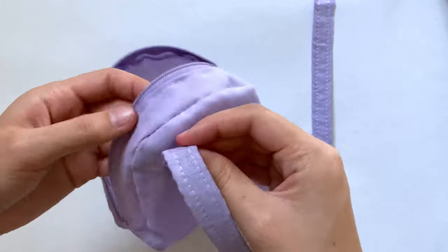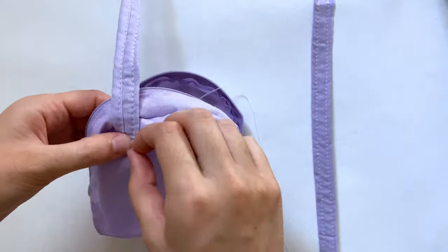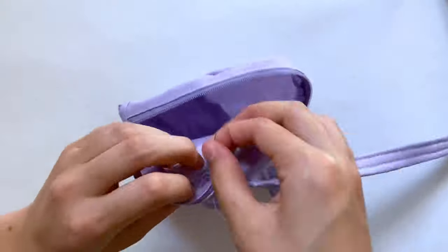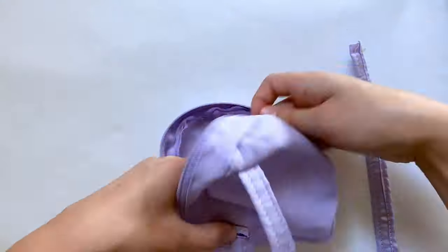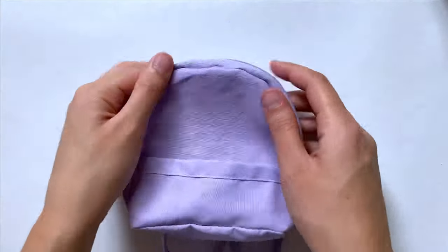I'm going to attach these by hand, starting by folding over that extra fabric over the edge. Then I'm sewing this on good side to good side, using a back stitch to sew across the width of the strap. Once it's fully attached, I lock my stitch in the back and move on to the other ones. I sewed on the bottom of this strap and the other strap the exact same way. After that, your backpack is done, but it's looking a little plain, so I'm going to customize mine.